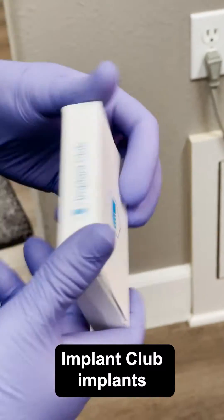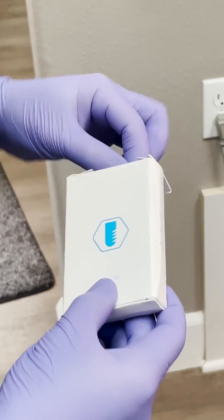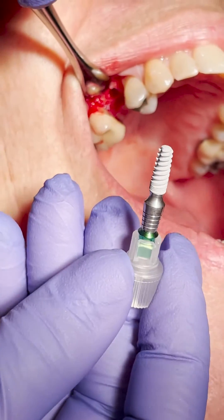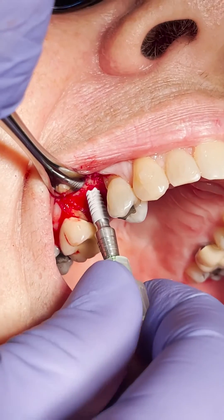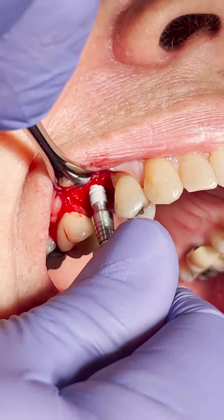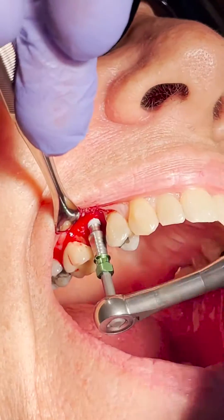I'm using an Implant Club implant for this one — super excited to release our implants. It's making me nervous just watching it on the screen. You put it in with your fingers — it's got this little thumb grip — and you just use that to go all the way down as much as you can. I didn't take it all the way down because it kind of maxes out.